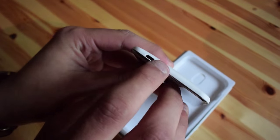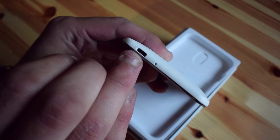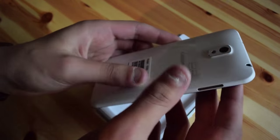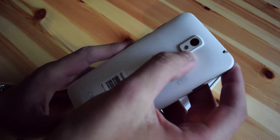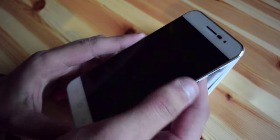Let's take a closer look at the device. On the bottom we have a microphone and a micro USB port, and here we have the camera with a LED flash, and on the front we have this selfie cam and obviously our sensors.